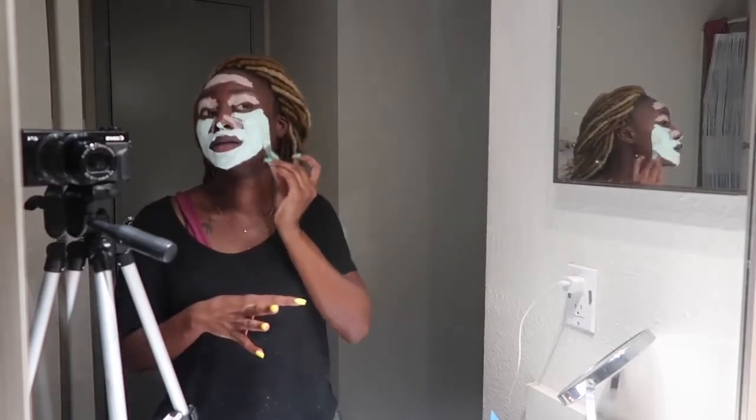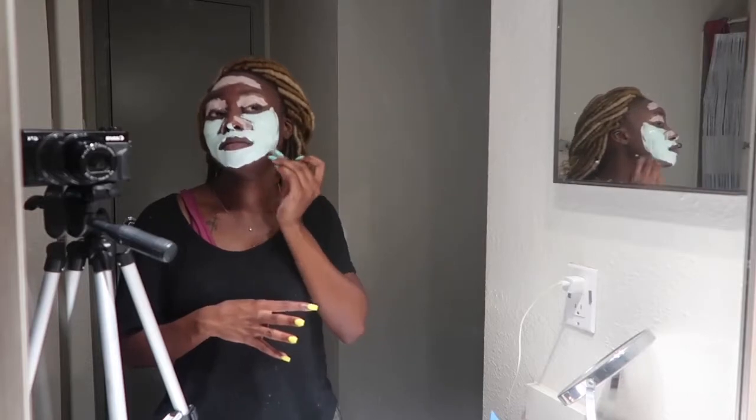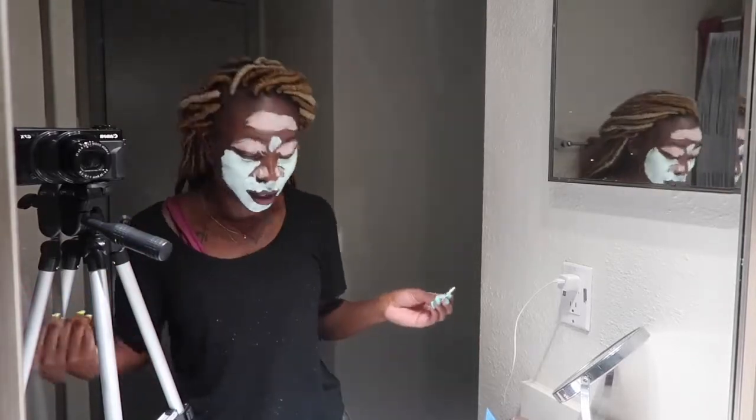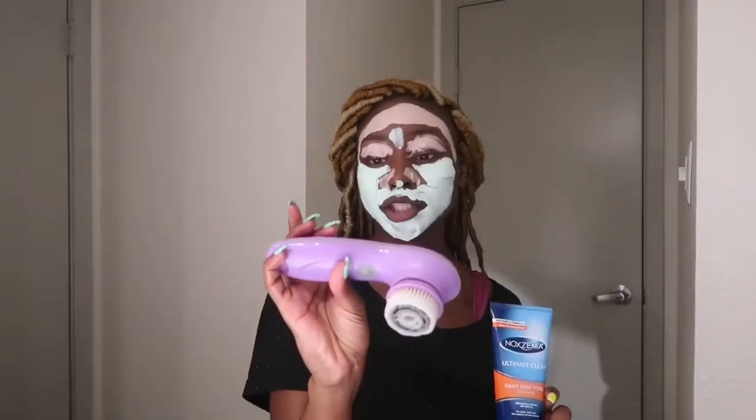This mask is burning, just to let y'all know — this whole firming thing is getting hot, it's steamy. I'm not big on face masks; this is not something I do all the time. It says to keep it on for 15 to 25 minutes. Before I put this mask on, I did wipe off my makeup using the Neutrogena makeup remover cleansing towelettes, and I also washed my face using this Noxzema Ultimate Clear Daily Deep Pore Cleanser with a spin brush by Rucci Accessories.